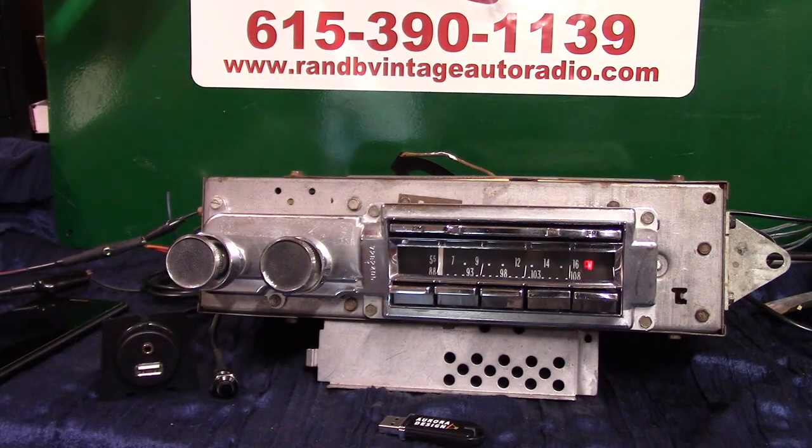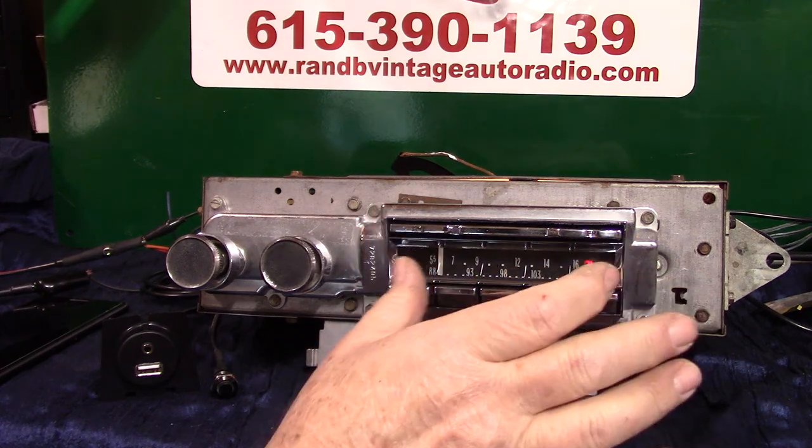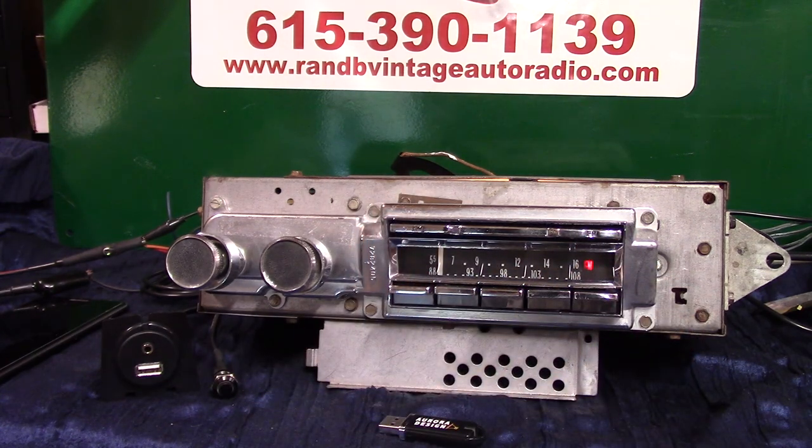This is the original 1963 Cadillac DeVille AM and FM radio. They look just like the Wonder Bar — they still have the bar, but this one is for switching from AM to FM. We've gone through it, had to replace some parts in the tuner, and done a full Aurora Design conversion. It now has AM and FM stereo, does four channels out at 45 watts a channel, and has pre-outs on the back if you want to add an amp to your rear speakers or even put in a sub.